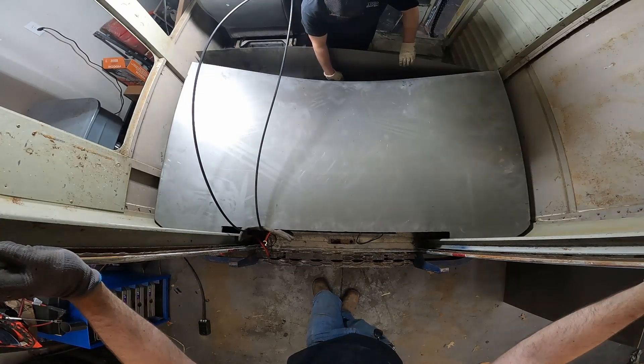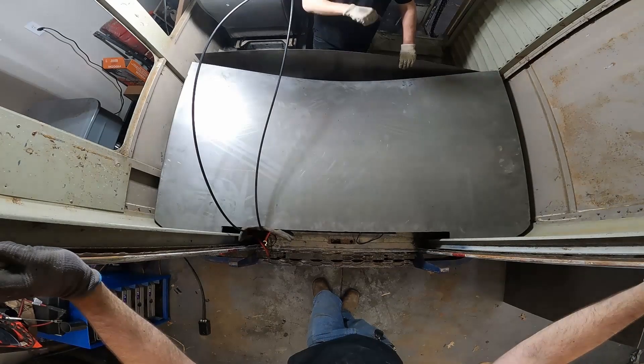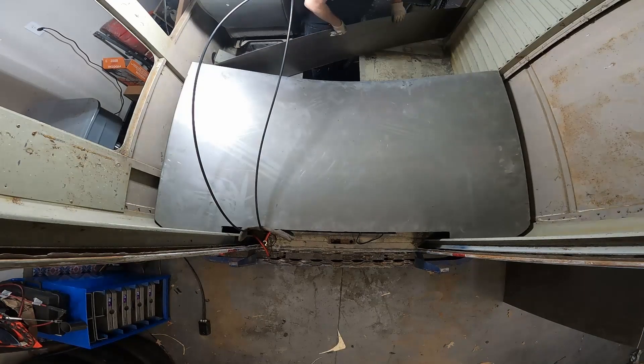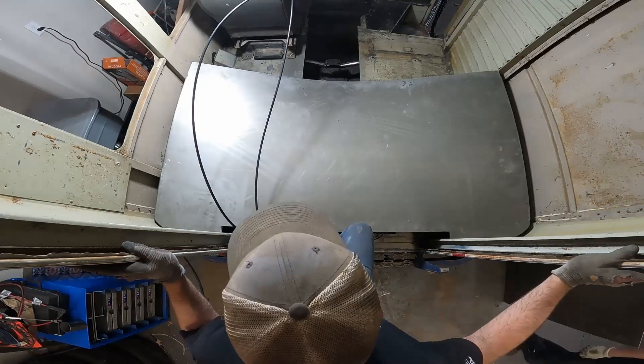Are you just going to weld tight to the thing? We need to figure out how we're going to cut these doors in here too — these flappers to access the battery.